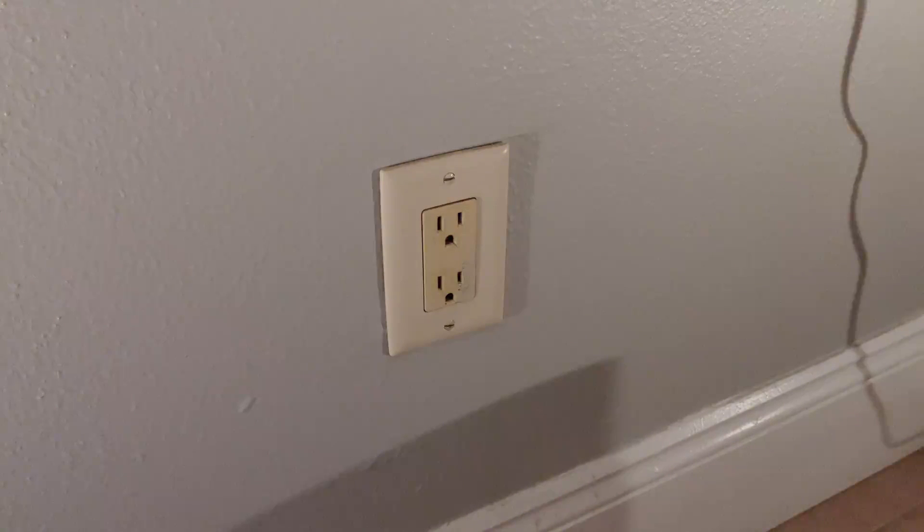Hey, it's Buddy here. Today I'm going to show you guys how to change an old electrical outlet to a new one properly and the safest way. So let's get right into it.